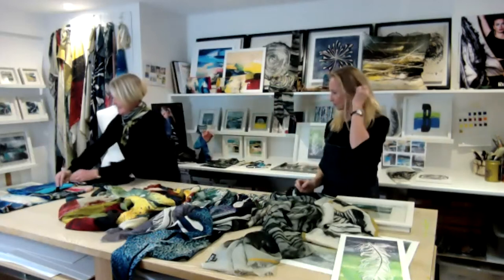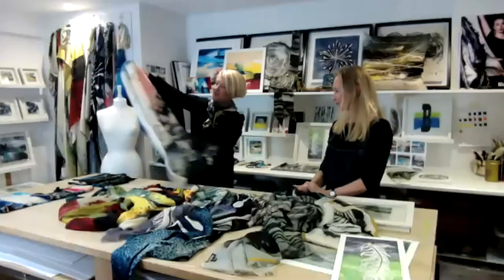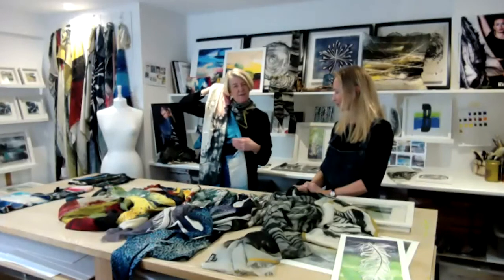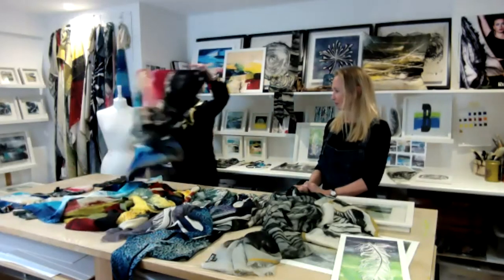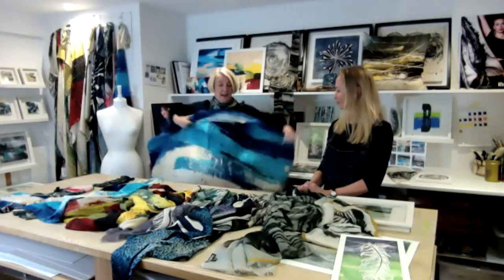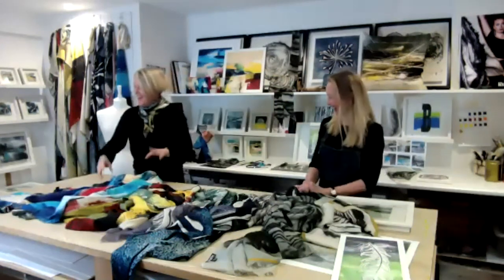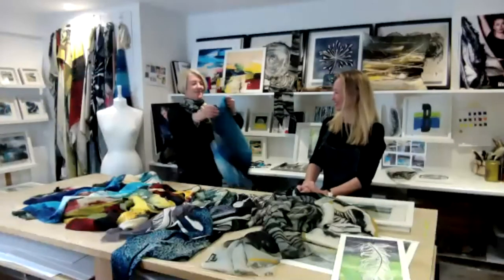And then finally, the seascape. Again, talking about seasonless fashion — you've got the blacks, which make it quite nice for autumn wear with black or navy, but then just fabulous in the summer as well with a white t-shirt. In fact, with the large square, you could easily wear this as a sarong. It's big enough to actually wrap around you — great with a black jumper and jeans.